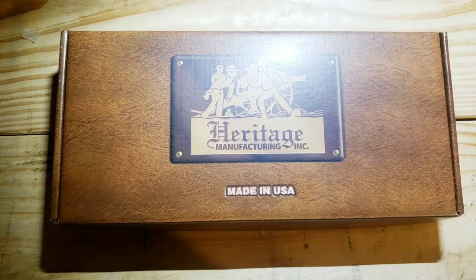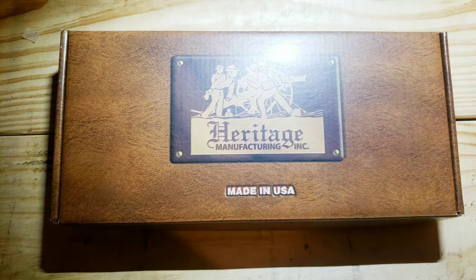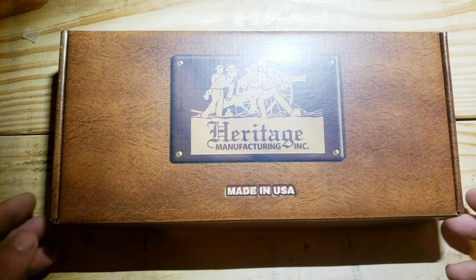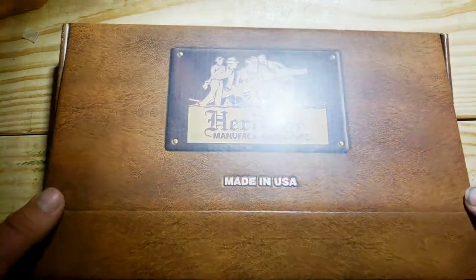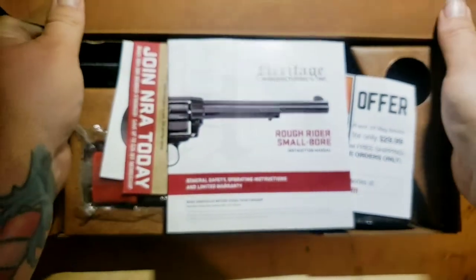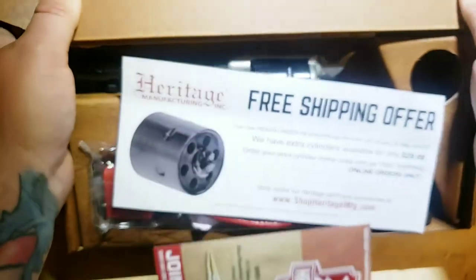Hello everyone, welcome to the channel. Today I have a new gun in front of us — I have not opened this box yet, so what you see will be my first time seeing it as well. I had my FFL check it out and make sure everything was good with it, so here we go.